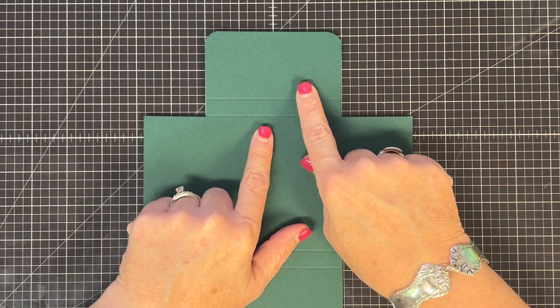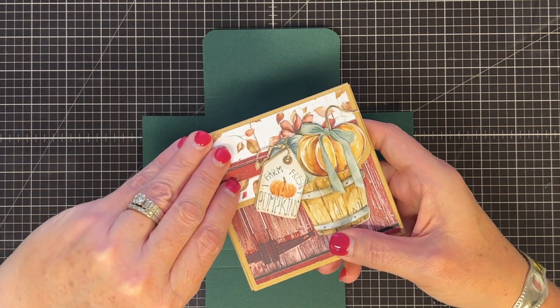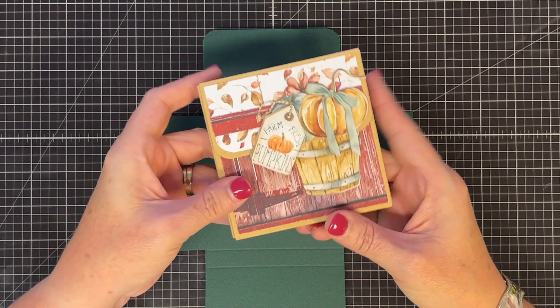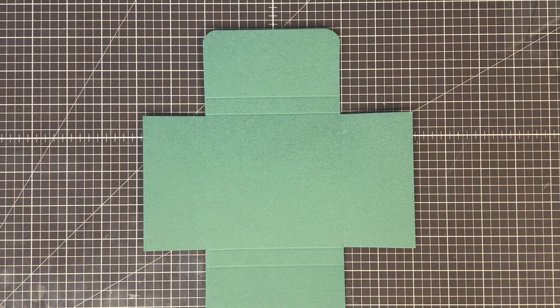The taller flap is the top of the book and the smaller flap is the bottom. To help me remember, because I'm really bad at this, I'm going to corner-round this top flap using my corner punch at the half-inch round. That way I can remember this is my closing flap. If you compare them you can see the top - that's going to help me remember where to glue or where not to glue. Now let's get our flaps ready.